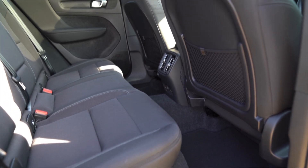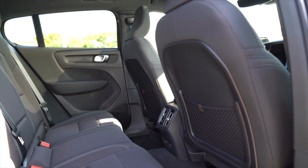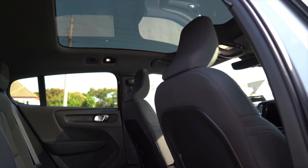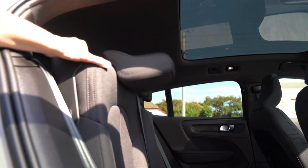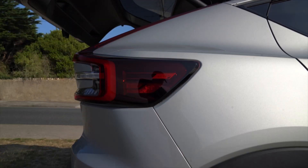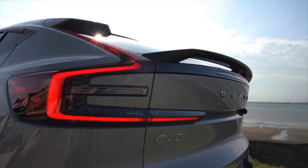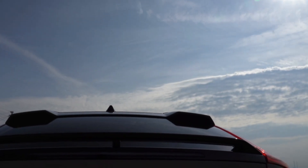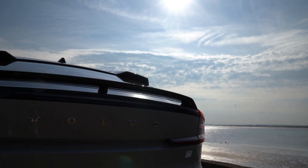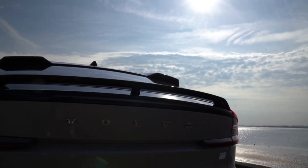The C40 Recharge is pretty much exactly the same proportions as the XC40 Recharge as it's on the same platform. It's not just the roofline that's different — it has a sleeker silhouette but is actually 69mm lower than the XC40. The rear lights are vertical LED taillights at the top and horizontal lines that light up at night, with a tiny lip spoiler and two indents on the roof for a sportier look.